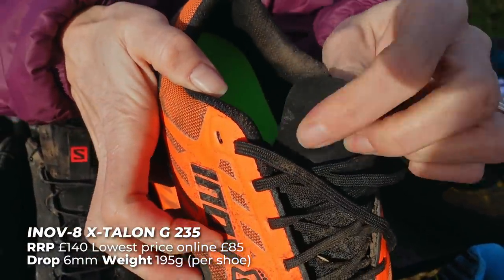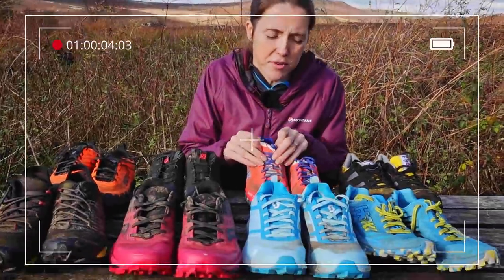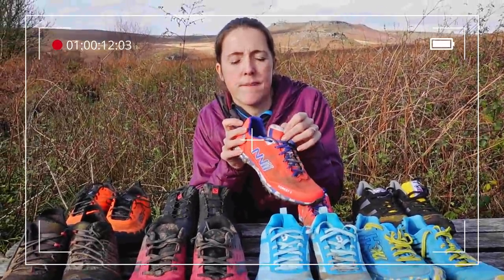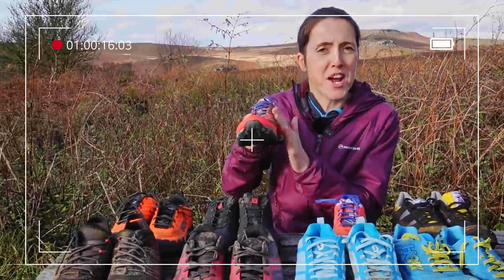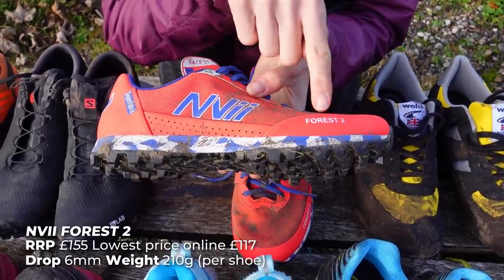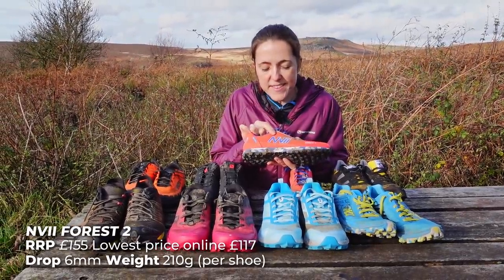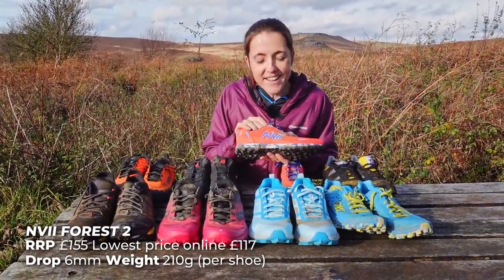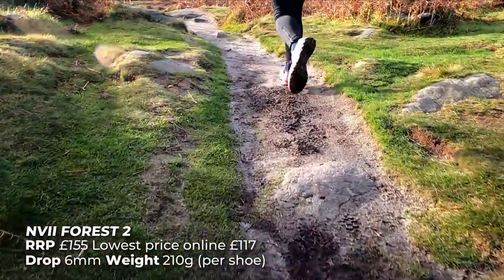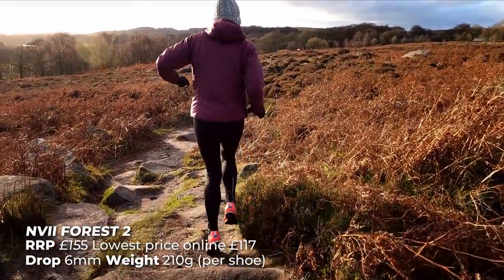These are the Envy Forest 2 — we thought initially it was 'Nivy' but we've been told it's actually 'Envy', so that's how we pronounce this brand. They are a new shoe and haven't been around for a particularly long time. They're a similar fit to the Inov-8s and the Salomon — a reasonably narrow fit around your foot, and quite thin on the instep, as most race shoes are, for that precision placement when you put your feet down.